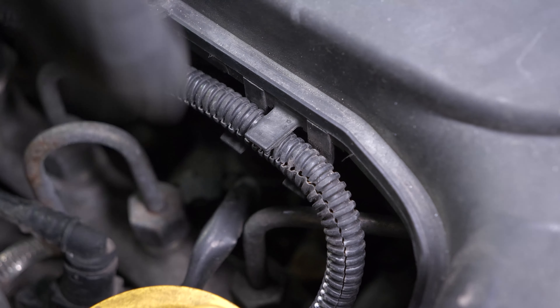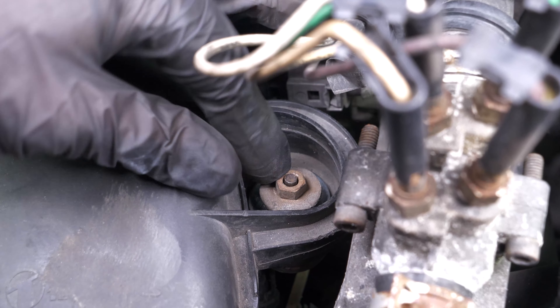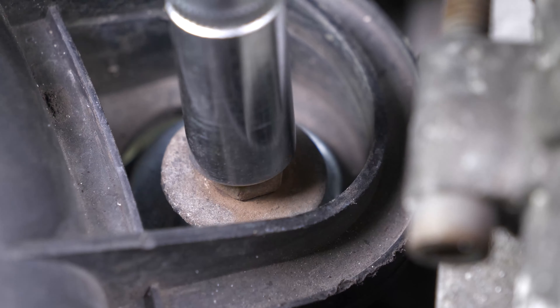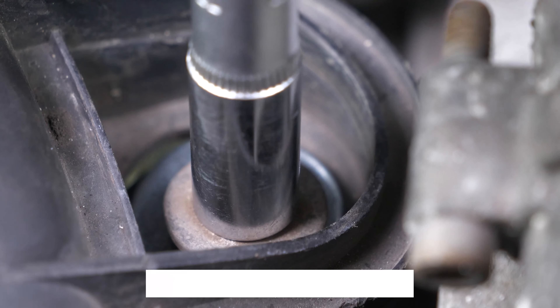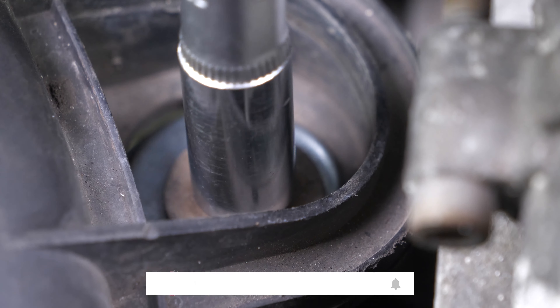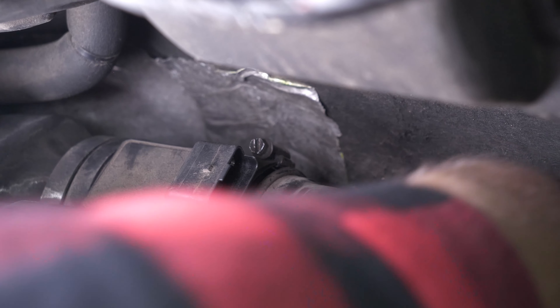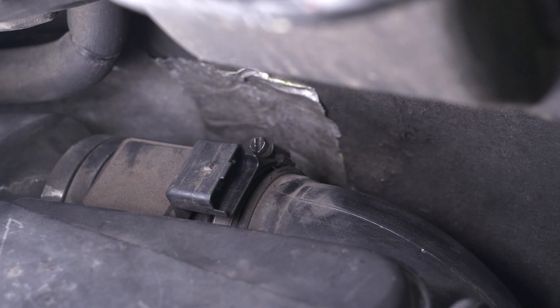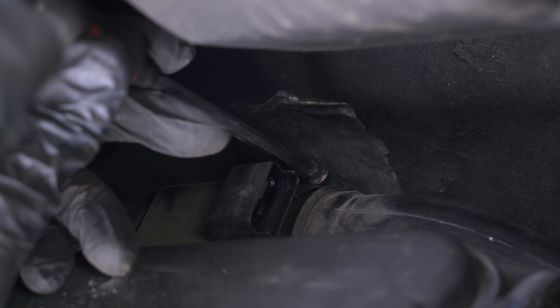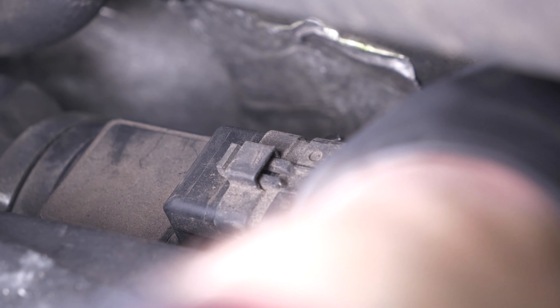Reattach the cable to its hooks. Screw the two retaining nuts back on. Place the air inlet conduit back, then screw it back on. Reconnect the electric connectors and reconnect the air inlet conduit.